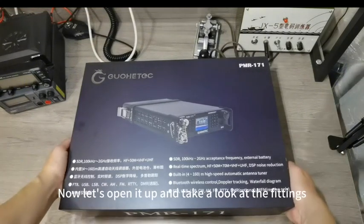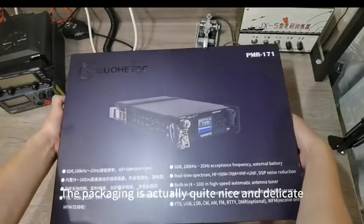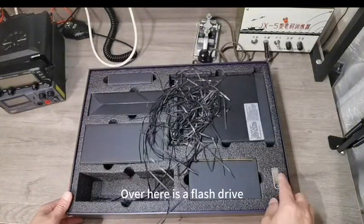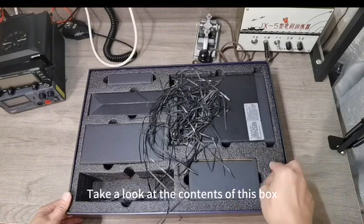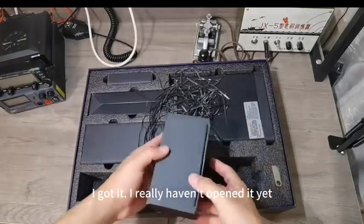Now let's open it up and take a look. The packaging is actually quite nice and delicate. Let's see what accessories we have first. Over here is a flash drive — instructions and software for domestic products are all on this flash drive. Let's take a look at the contents of this box. I really haven't opened it yet.